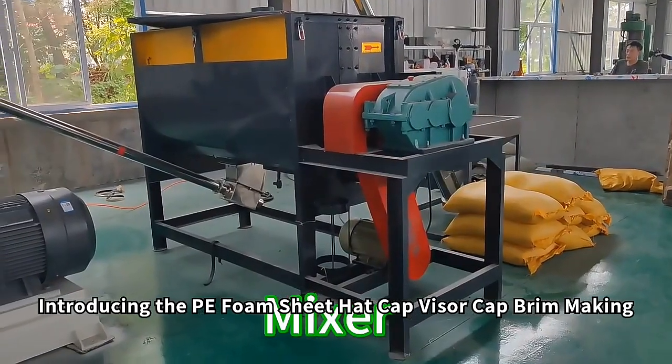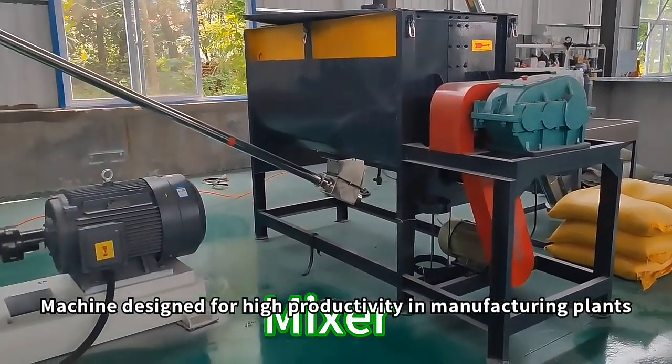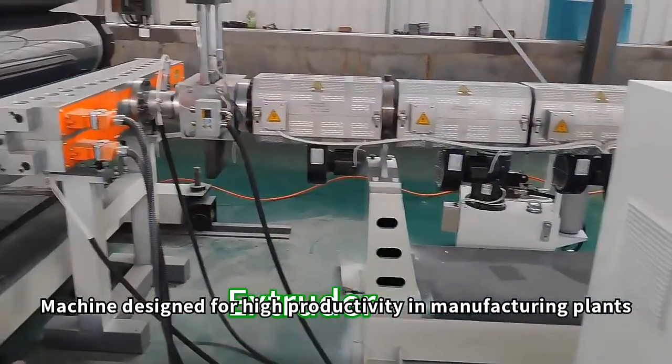Introducing the PE Foam Sheet Hat Cap Visor Cap Brim Making Machine, designed for high productivity in manufacturing plants.